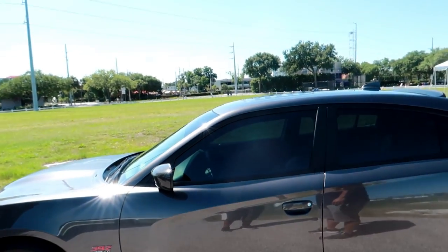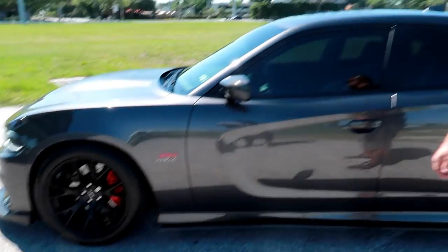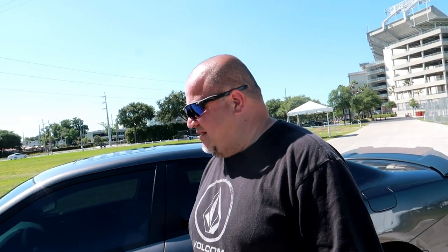We're going to do an actual feature of the car. We're not going to drive or anything like that because it is a Scat Pack 392 — and unless you have a supercharger or turbo, we know how they drive already. We are going to go around the car and cover everything that's been done to it. A lot of what he has on his car is what I'm actually interested in doing to mine, so this is pretty cool for me.